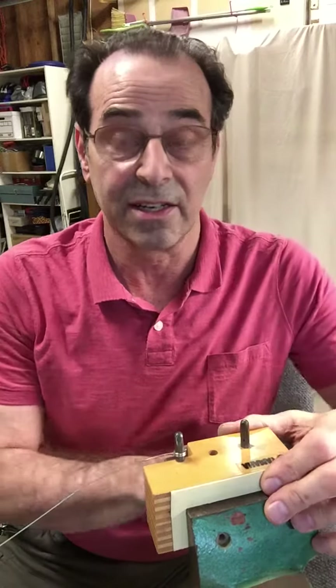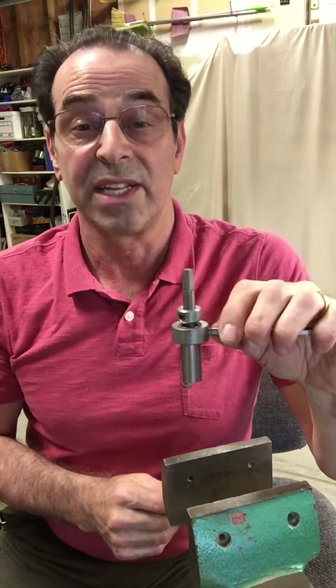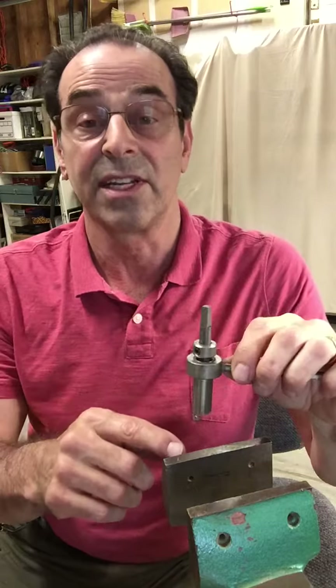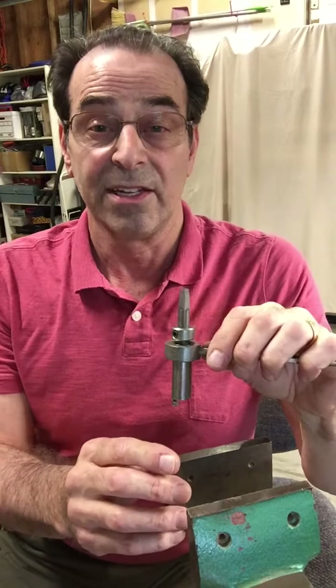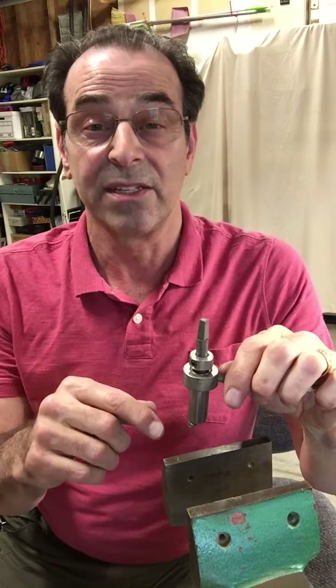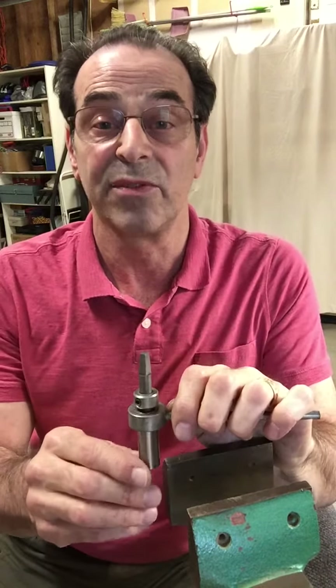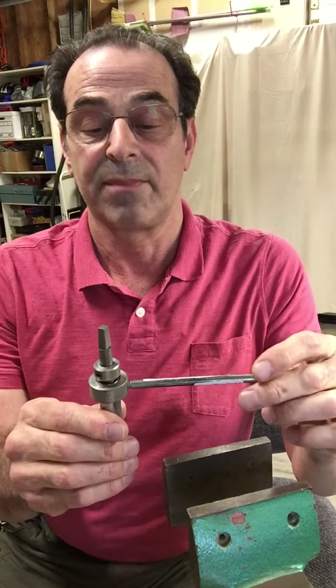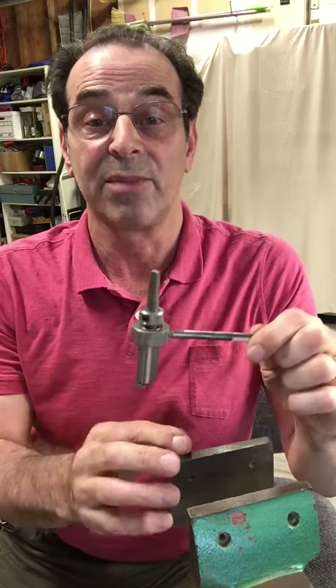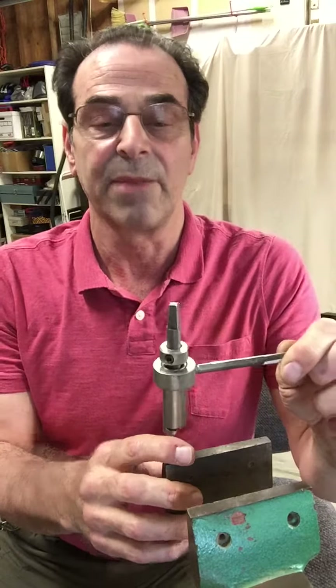I think it cuts the time in half. In another video I will show more details about this tool and how to adjust it if necessary. It can be adjusted for different size pins — number two, three, and four size tuning pins — and I'll do that in a separate video. So I hope you found this useful, and if you want to buy one of these tools, they are sold at Schaff Piano Supply.